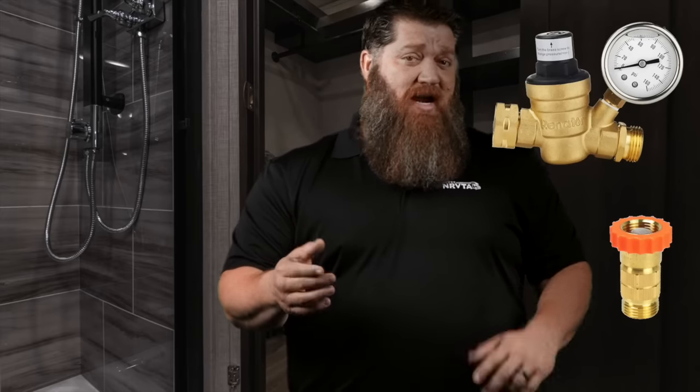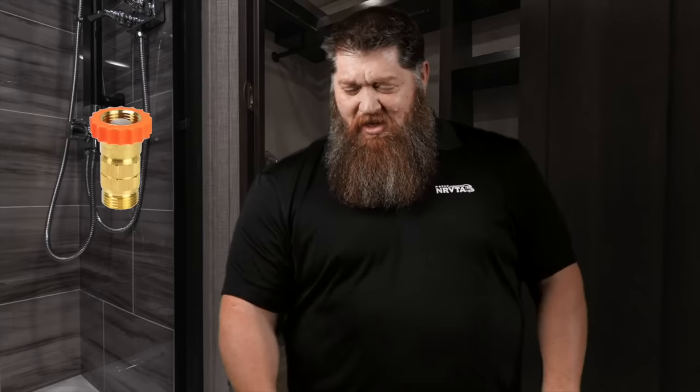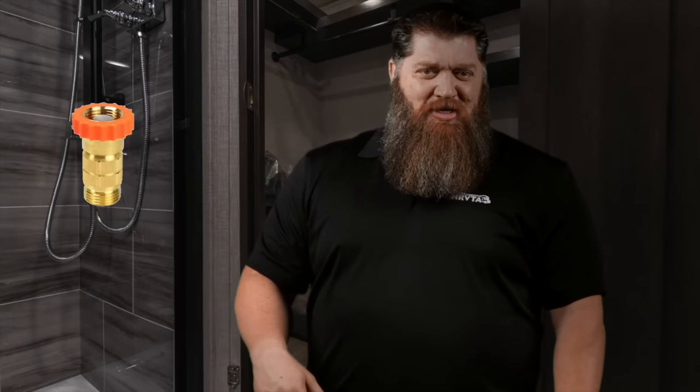You think, hey, I'm going to be money conscious, I'm going to try that $12 one. You go ahead and hook that inline water pressure regulator up, you try to take a shower, and it's like the desert — no water coming out.